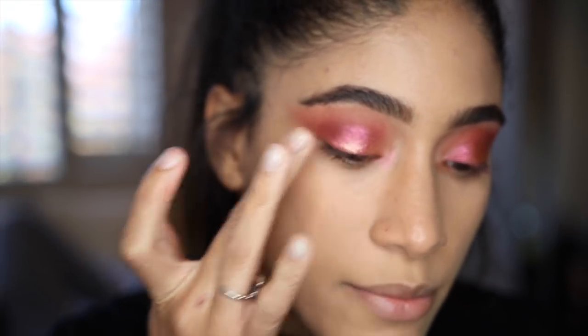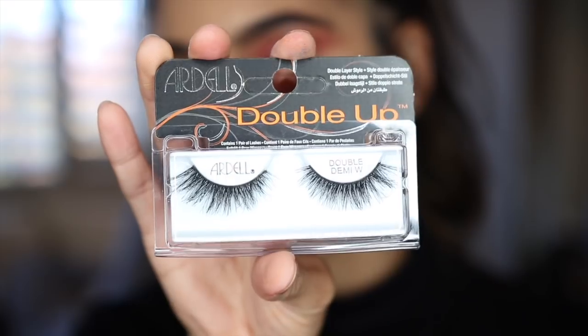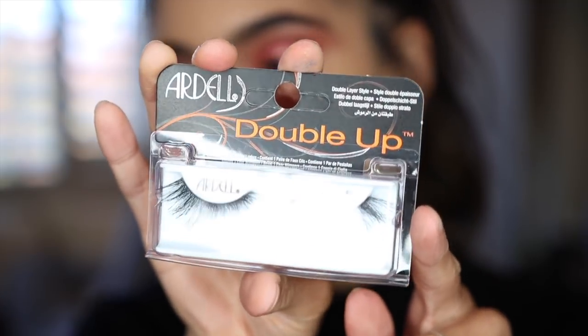Because I really want the glitter on my eyelids to show through, I'm not going to do any eyeliner or anything like that, but I am going to pop on some lashes. These are the Ardell Demi Whispies and they are doubled up. I feel like these are really pretty and they'll really go with the look, so I'm just going to quickly pop these on and then I'll be right back.